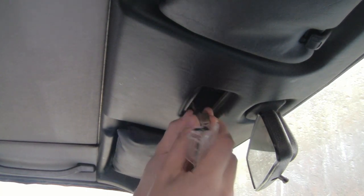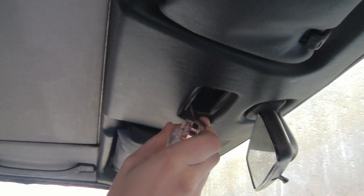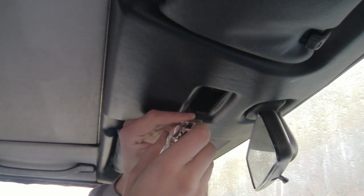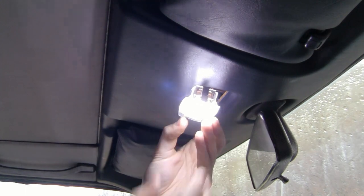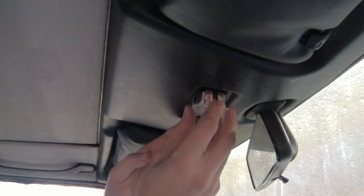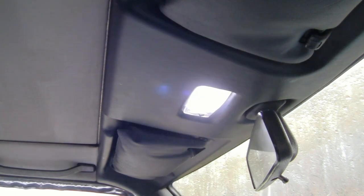And if it works... look at that. That should be the door. Oh, that's very nice. It just pops right back up in how it should. Ta-da!